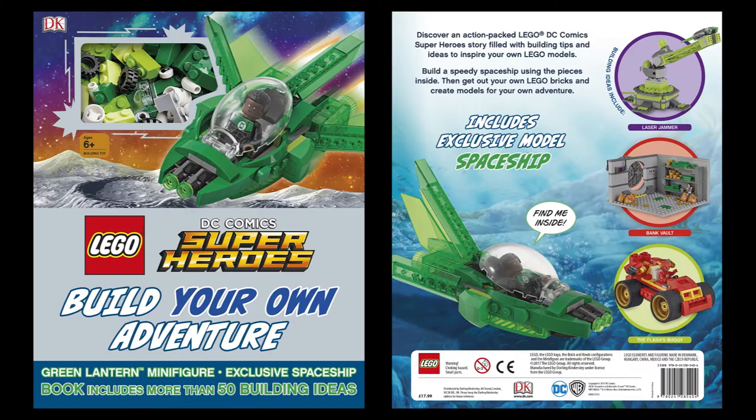Obviously it might come down in price between now and then, but even if it doesn't, I'm very tempted to pick it up, especially since Jon is my favourite Green Lantern. What do you think of the book and the exclusive minifigure? Let me know in the comments below, and don't forget to like and subscribe. I'll see you next time. Laters!